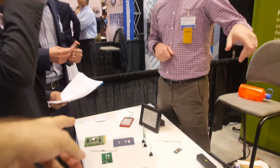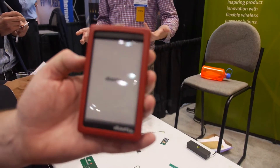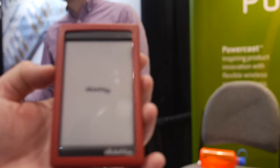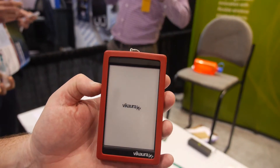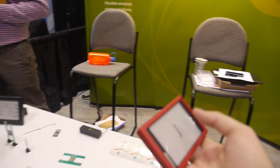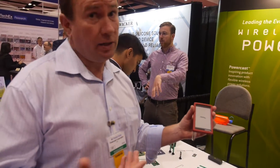This e-ink display can also be updated using RF energy. You can drive an image to it, and there's enough power to change any page. You can also update it using Bluetooth technology, which doesn't take a lot of power at all.